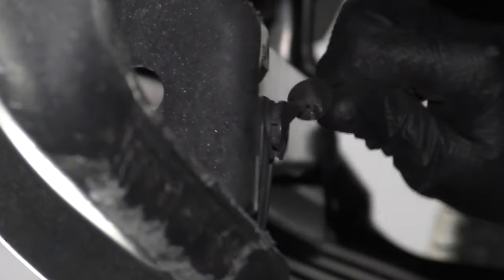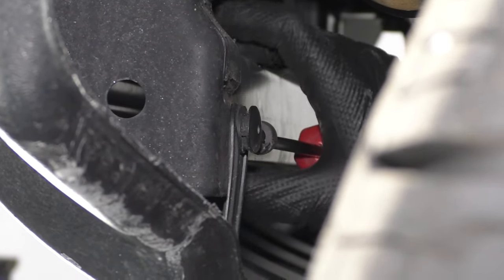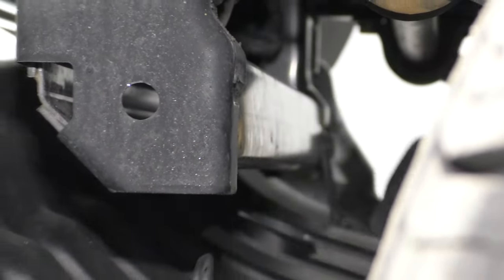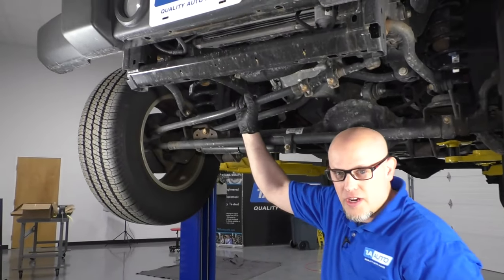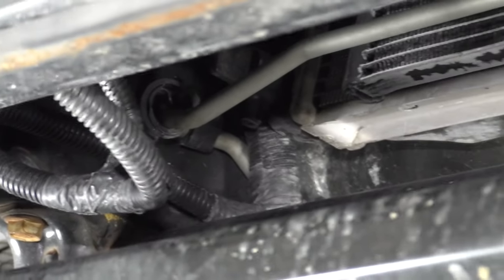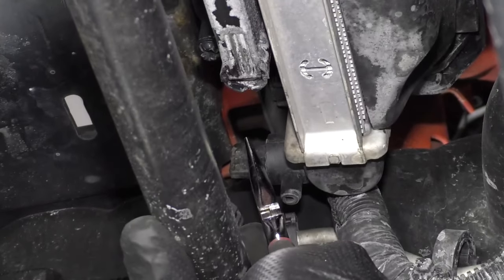There are two clips on the inside that hold these brackets on that are similar to those ones — you just have to take those out as well. We're going to take them off and just slide it down just like that. At this point, we're going to get a drain bucket and open up the drain on the bottom of the radiator — it's right there — so place the drain bucket underneath there and loosen this up.